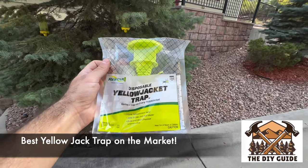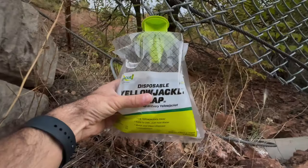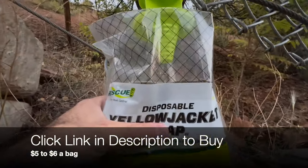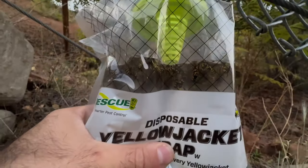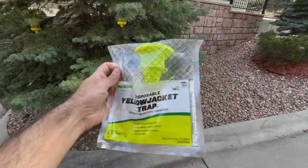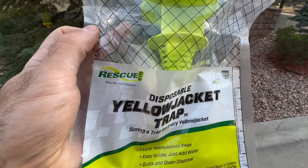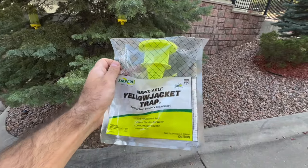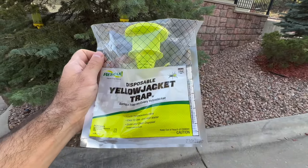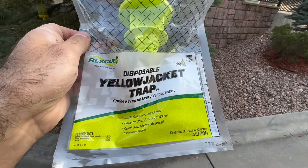In this video I'm going to show you one of the most effective ways to catch and trap yellow jackets. Here is one bag after 48 hours — looks like maybe a hundred of them are in there. This is called a disposable yellow jacket trap from a company called Rescue. These bags are sold at just about any hardware store or on Amazon and they're usually around five to ten dollars. They are highly effective and I'm going to show you how to use them.